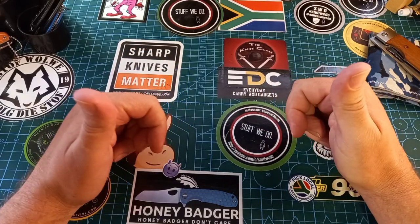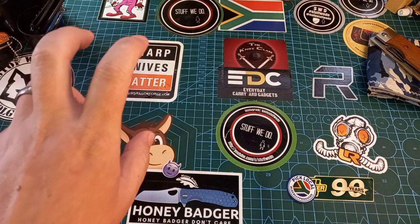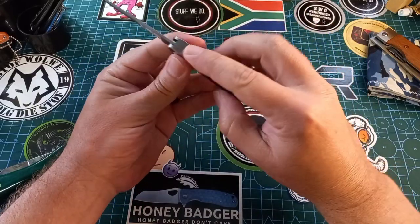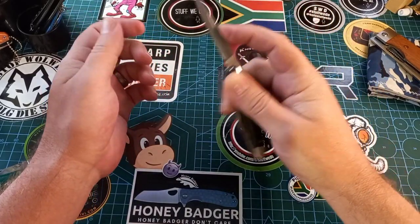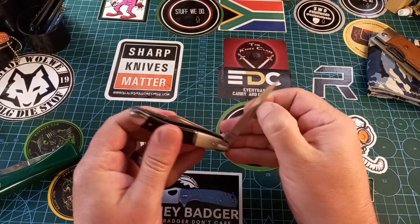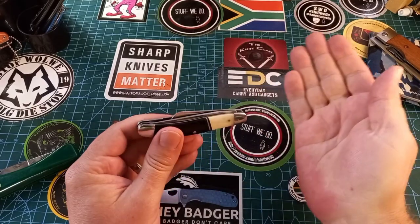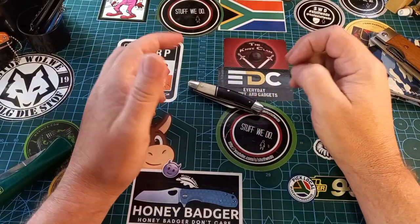I like knife locks. First ones: slip joints. When we think about a traditional slip joint, we think about something like this — something with a back spring. The back spring provides the tension that keeps the knife open. This will also be referred to as the walk and talk of a knife. Some have half stops, this one does not. The talk is the snapping and the walk is the move from one side to the other.